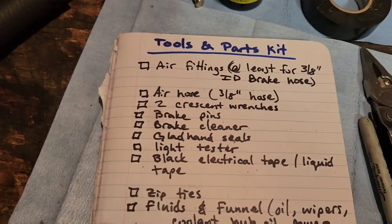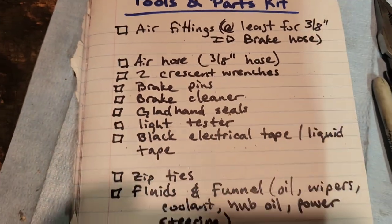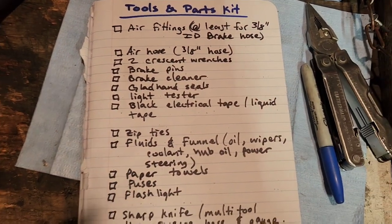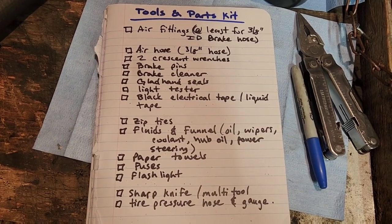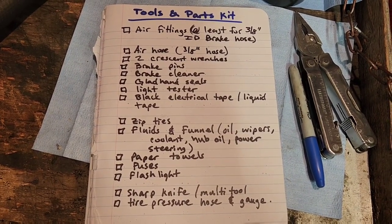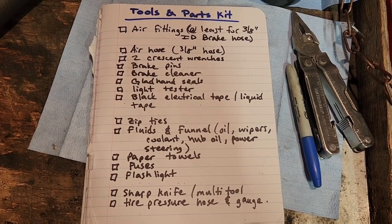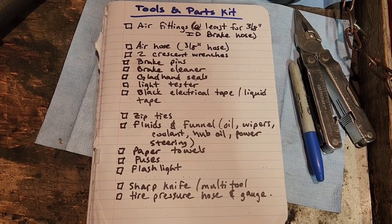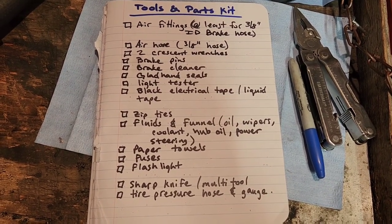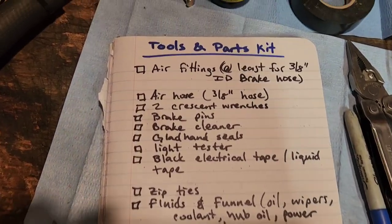Here's your tools and parts list. I'll pan out so you can see it — hold that for a few seconds so you guys can screenshot it, pause it, write it down, however you do it.